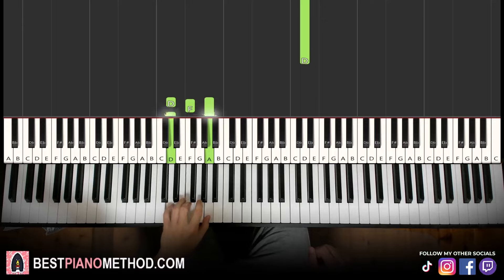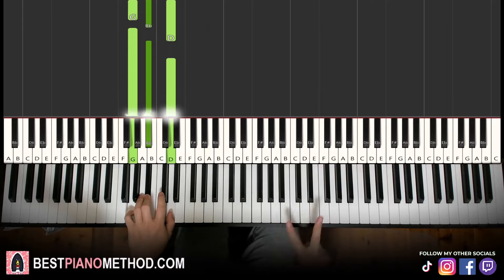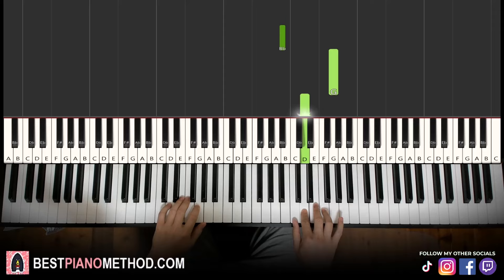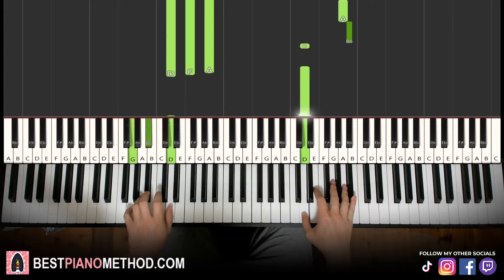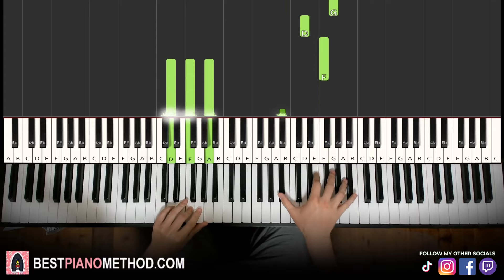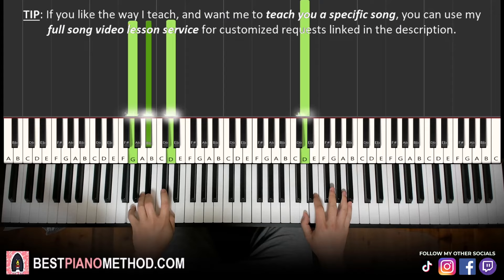Left hand: two chords. We have D minor — D, F, A — and the second chord is G minor, which is G, B-flat, D. With these two chords in mind — D minor followed by G minor — the two hands together: right hand starts, up to F, D minor by itself, right hand continues, after D, G minor by itself. Let's learn it once again. That's it for the third part.